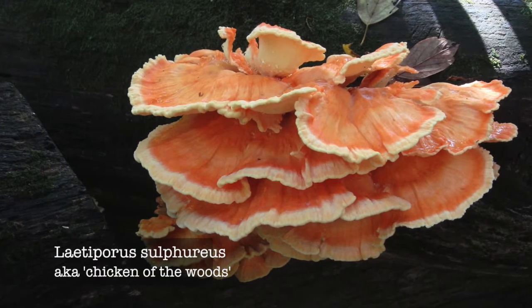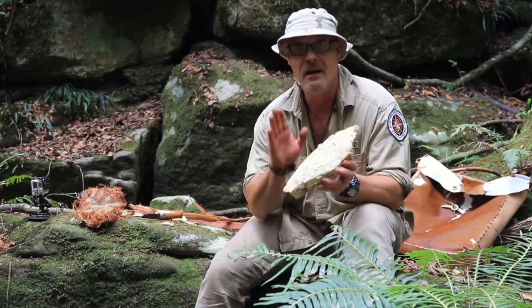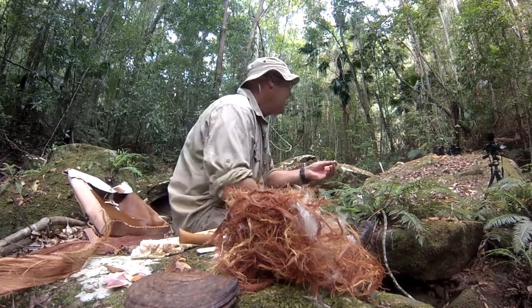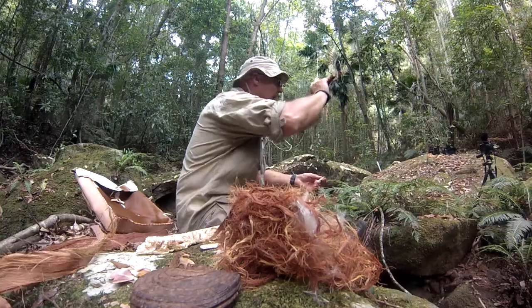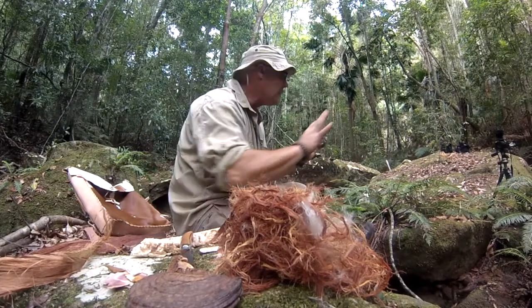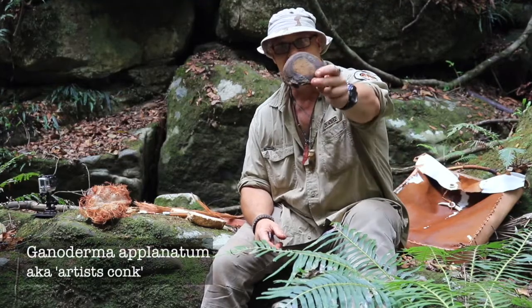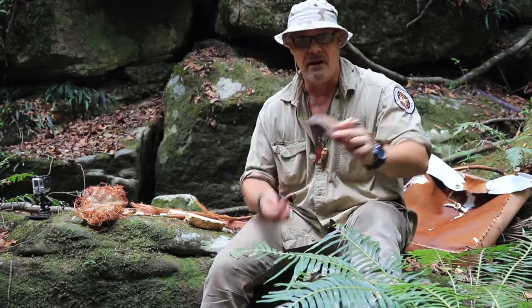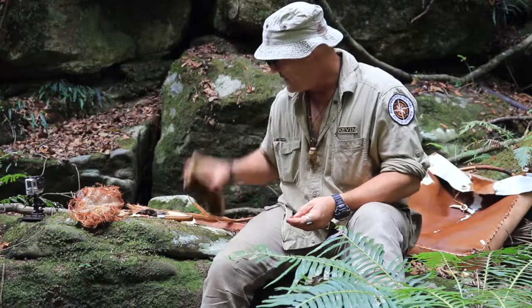Chicken of the woods is culinary; this one's not — unless you like eating cardboard — but it is a true tinder fungus. When I say true tinder fungus, I mean it will take a pyrophoric spark off a roman fire steel or high carbon knife off the back edge. That means it's a true tinder fungus. Lots of funguses are coal extenders, such as this Ganoderma applanatum, which means you can get them near the fire and take them off with you, but they're not going to catch a spark like this one will.